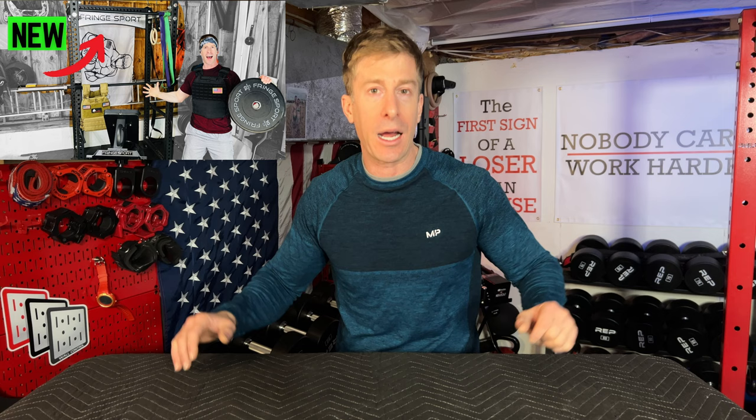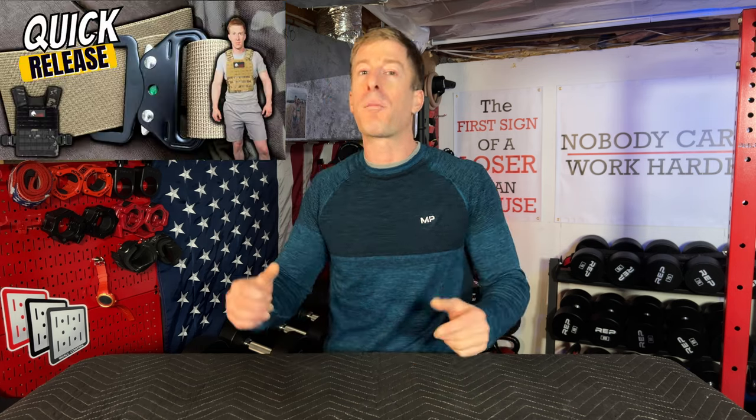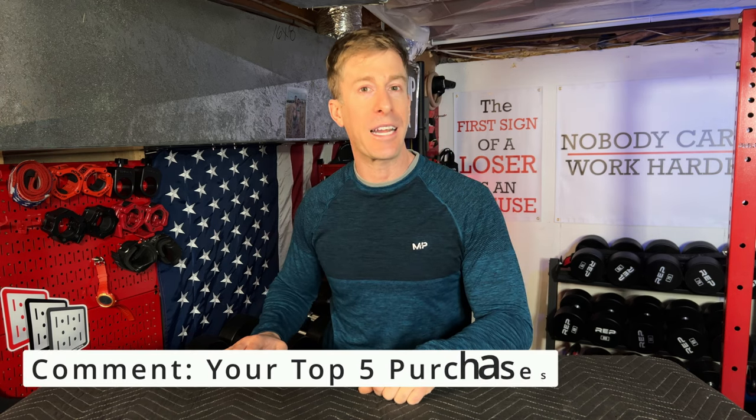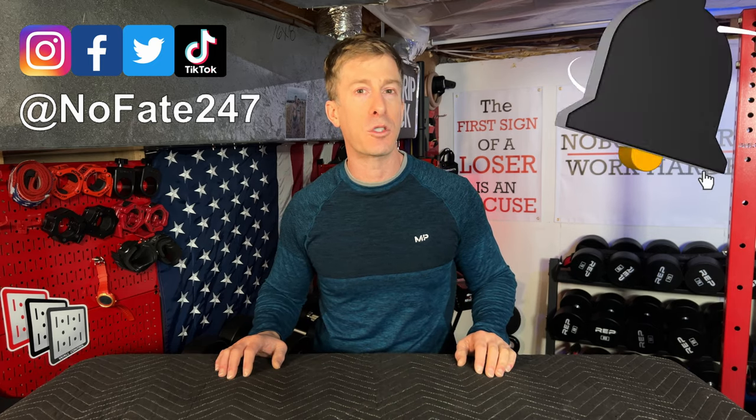If you've watched my channel before, you know every week I review copious amounts of home gym equipment, and a lot of stuff this year has come through this home gym. We're going to get into the top five, but before we do, I want you to comment down below your top five home gym purchases you encountered this year. While you're down there, give the video a like and hit the subscribe button.